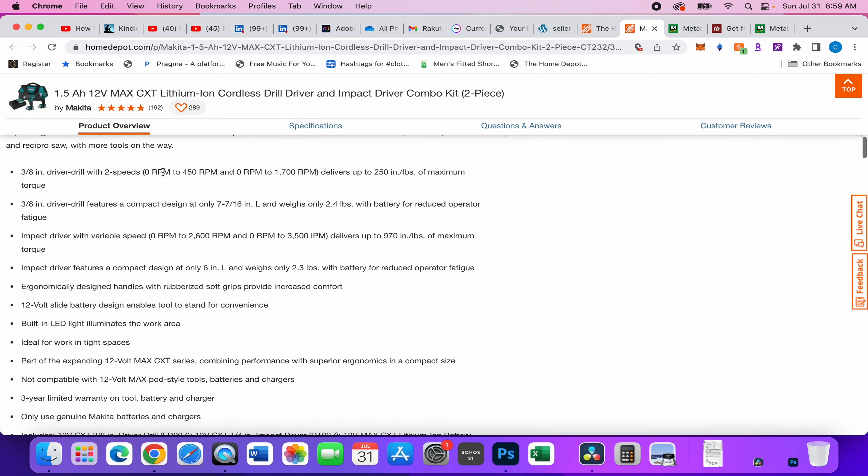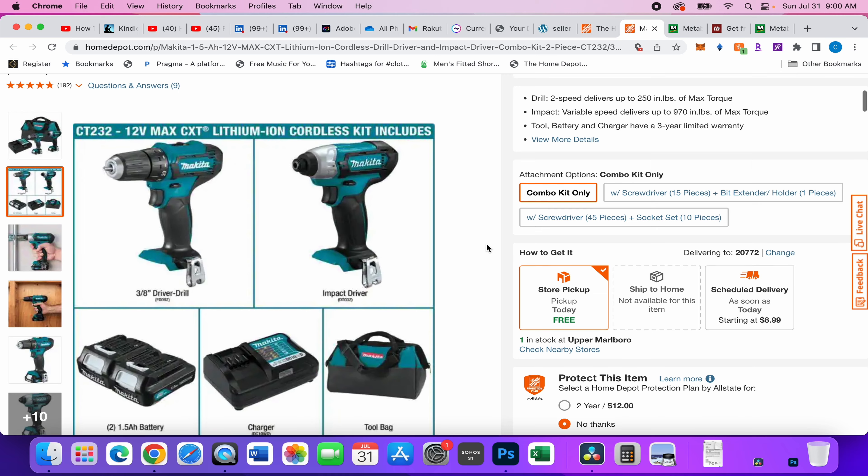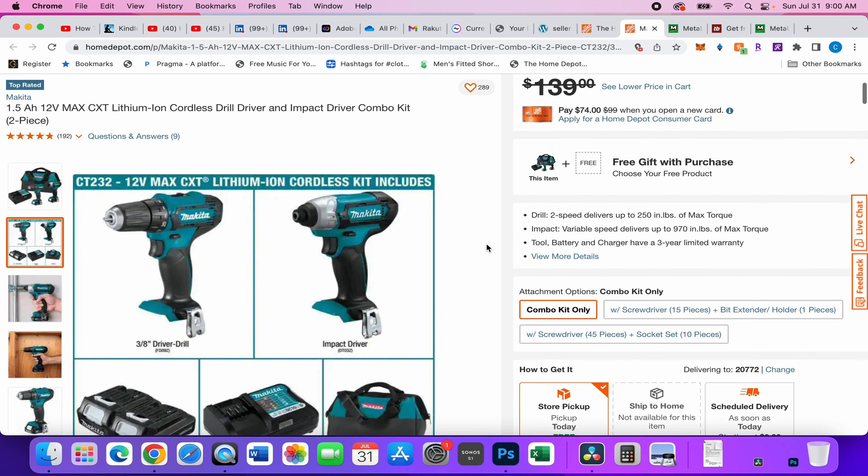For the drill, you have 250 inch-pounds of torque — for a small brushed drill, that's not terrible. For the impact driver, you have 970 inch-pounds of torque. If you're looking at Milwaukee's Fuel M12, it's around 1,300, and Milwaukee's brushless younger-brother model is around 1,070 — so 970 is really good. I hear a lot of good things about Makita; I'm actually going to get this to experience the ergonomics. Three-year warranty and all that good stuff.